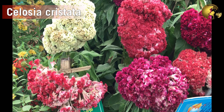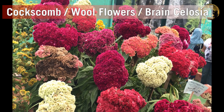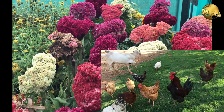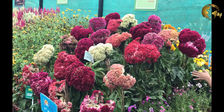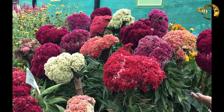Celosia Cristata, also known as the Coxcombe plant, is a member of genus Celosia in the Amaranth family. It is called Coxcombe because the flowers look like the crest or comb on the head of a rooster, i.e. a cock. It is also known as Wool flowers or Brain Celosia because of its highly coloured brain-like appearance.